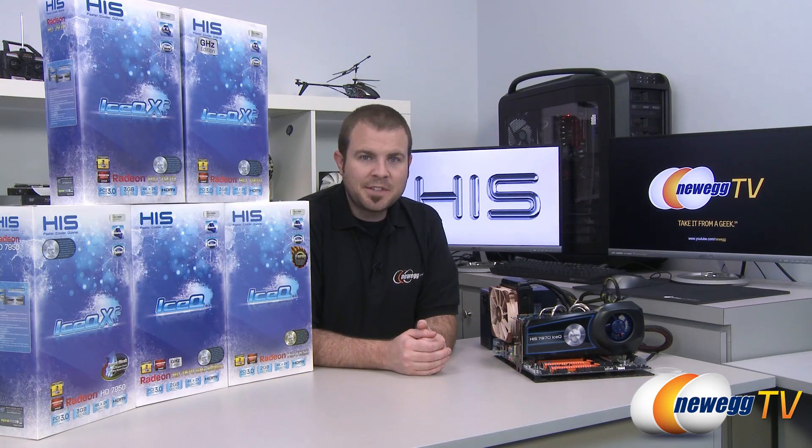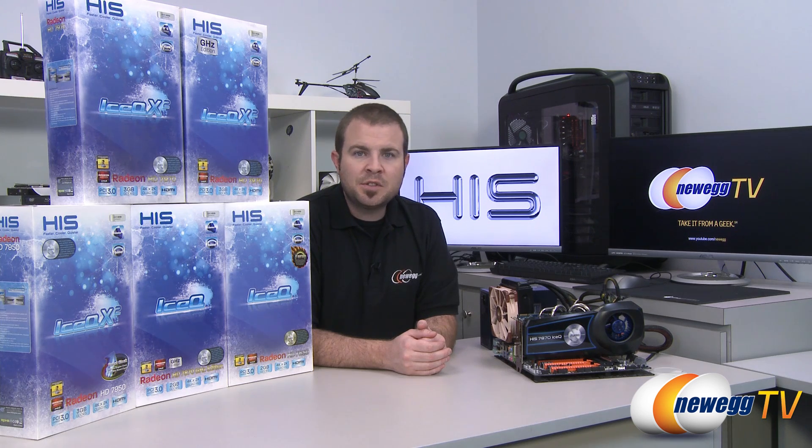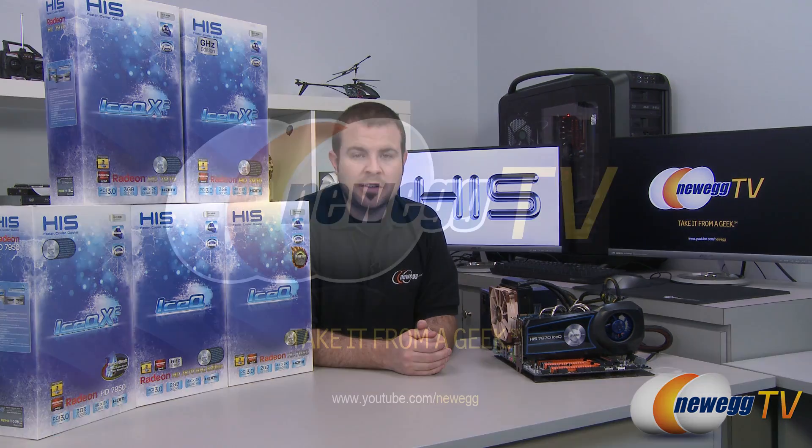And that's going to wrap it up for this video. This has been the HIS iTurbo video card overclocking software demonstration. I'm Paul with Newegg TV — if you enjoyed today's video, you can find more on our Newegg TV YouTube channel. Don't forget to subscribe and we'll see you all next time.